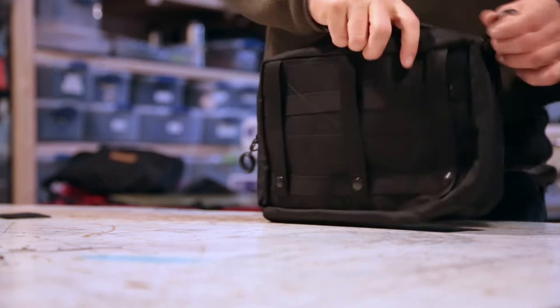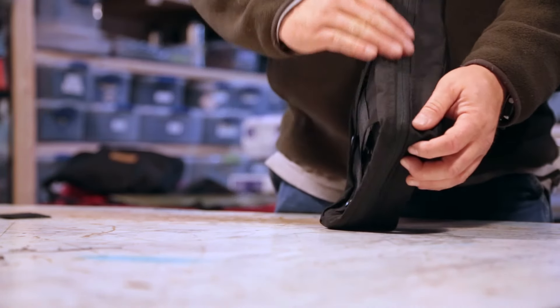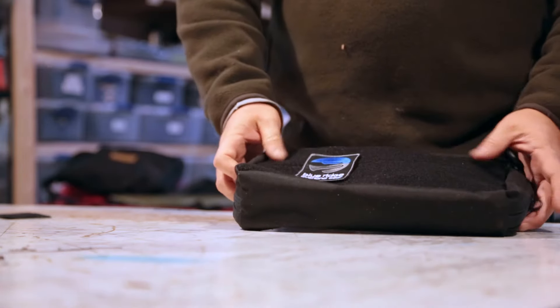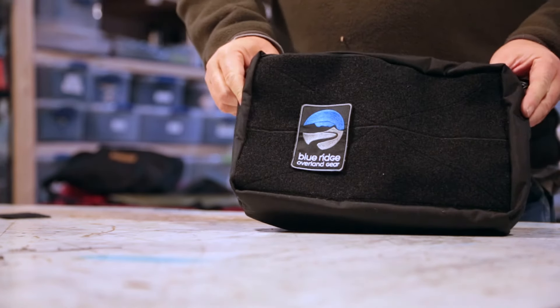That's pretty handy in the evening when you're cruising down the road in the Jeep. It's got a reverse zipper so everything's kind of smooth on it. Made in the U.S. — we built it right here in Virginia. Thanks for taking the time to stop by and check it out.